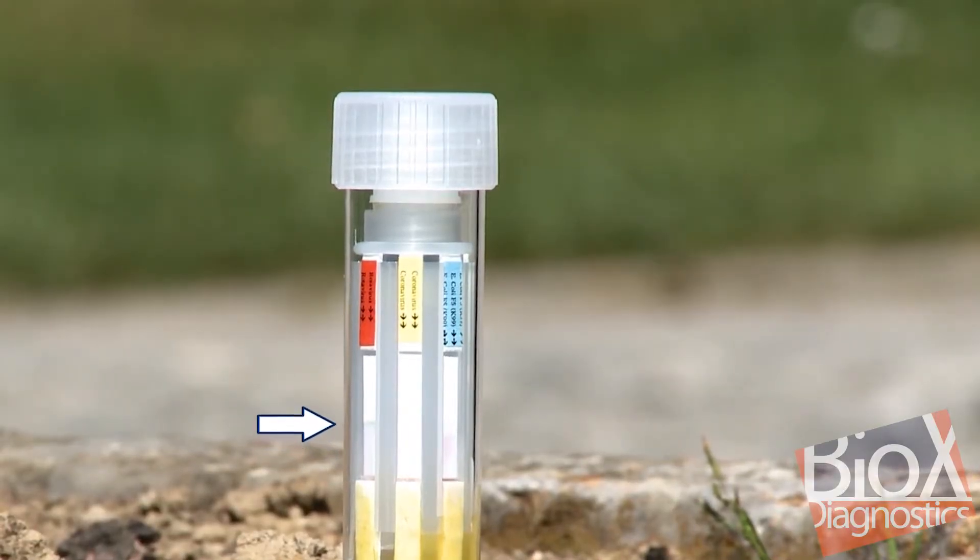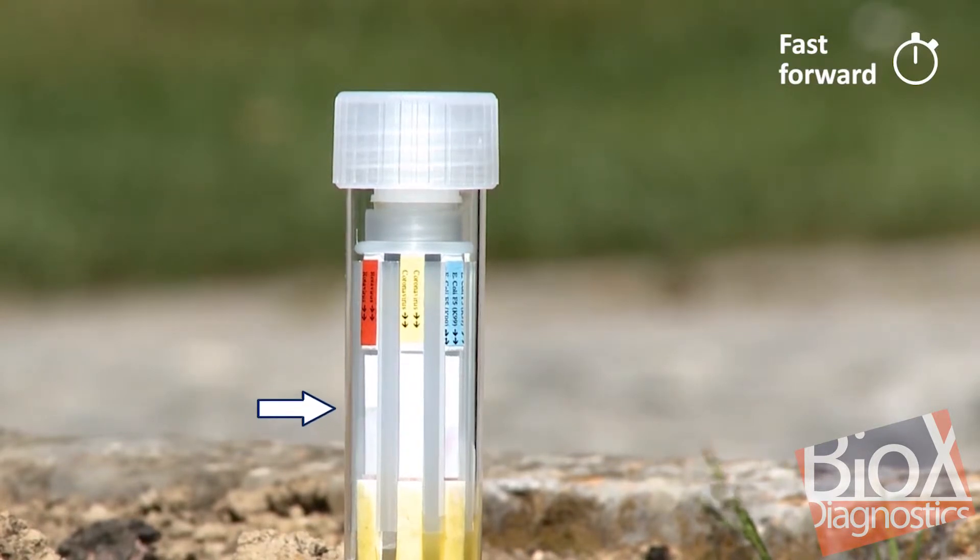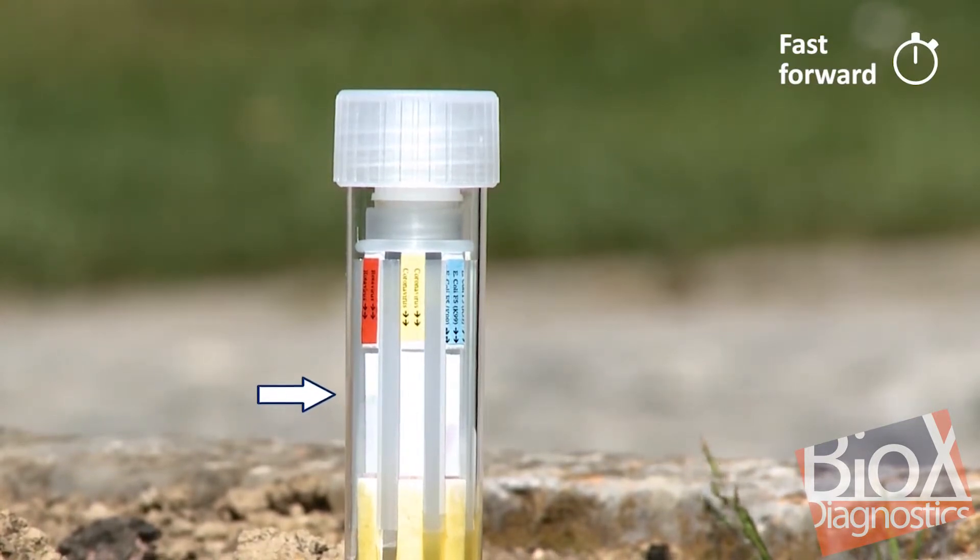Then, wait 10 minutes without disturbing the tubes. During this period, it's possible to follow the liquid sample's migration up the strips.